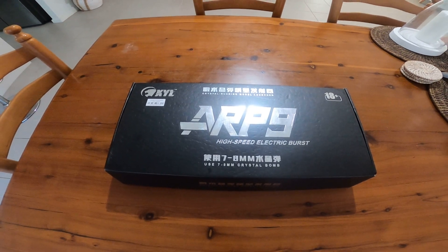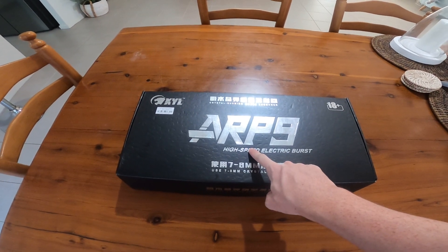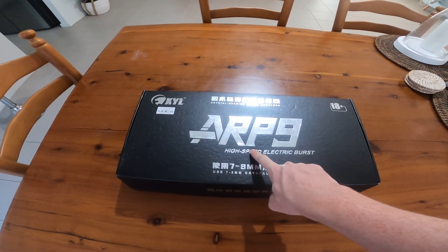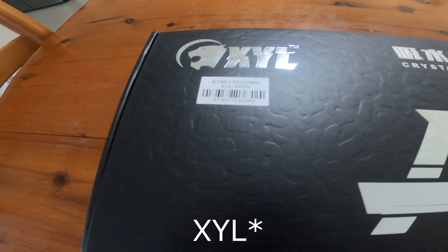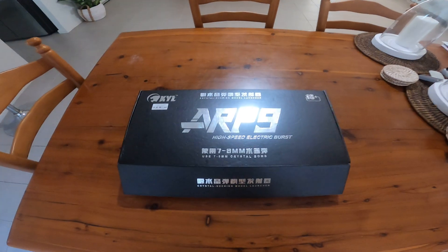G'day guys, what is going on? It's me and Jabal here. If you've been following me for any point in time, you know exactly what this is and what I'm doing. It is time for a review of the XLY ARP9. Let's do it.